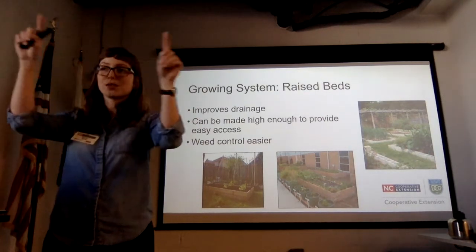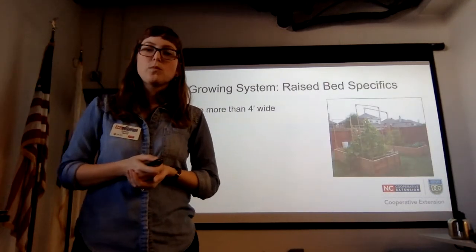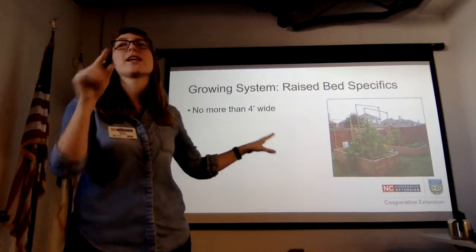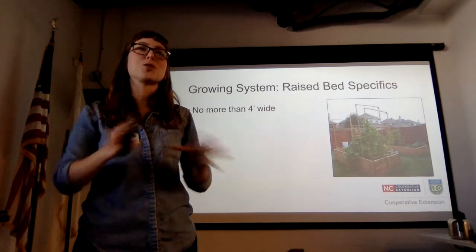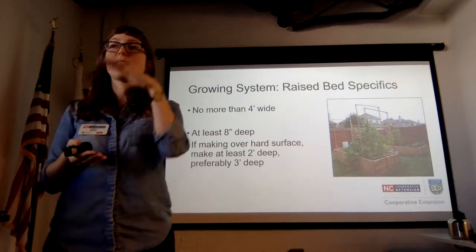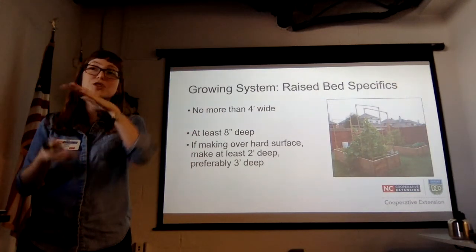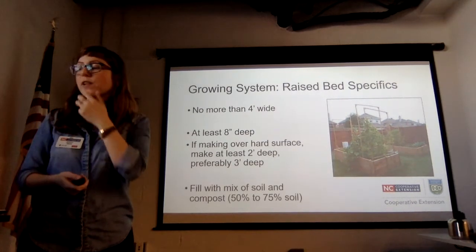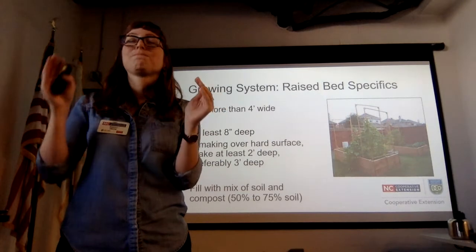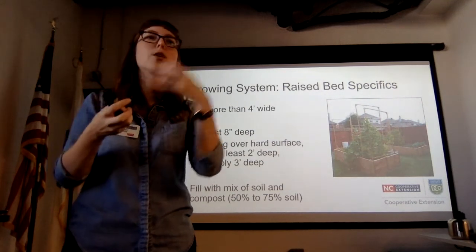Weed control can also be a lot easier in raised beds because you have a discrete amount of space to manage. No more than four feet wide — most of us can't reach into a bed more than four feet wide, and it becomes very difficult to manage the centers. You want them at least 8 inches deep to get the benefits of a raised bed, and if you're planting over pavement or an impermeable surface, at least 2 to 3 feet deep to give roots room. Fill them with a mix of soil and compost — roughly 25% compost, because it will disappear over time and you need that mineral component.